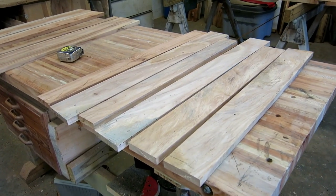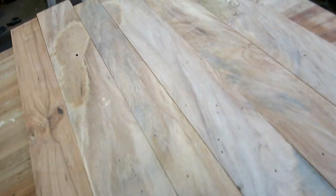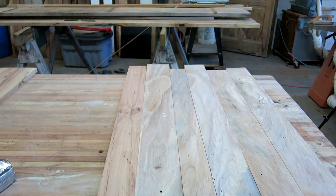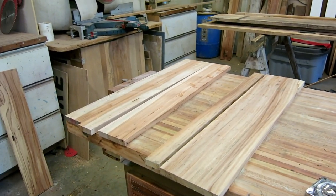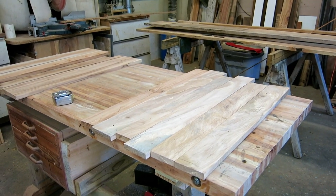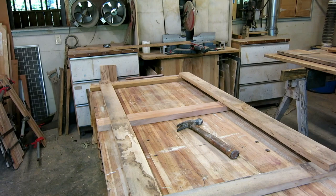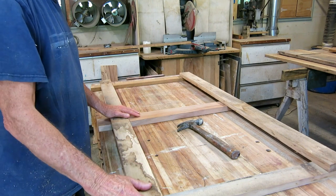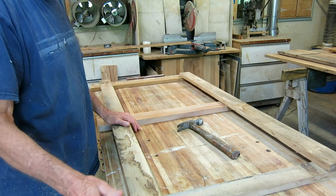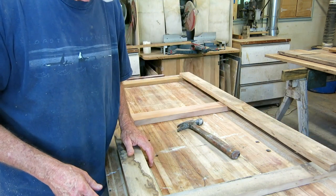The first set of boards I got resawn on the table saw to three-quarters of an inch thickness. I have enough to make my two end panels. I'm going to have to rejoin them because they sprung a lot when I made them thinner, then I'll glue these up into four batches about 10 inches wide to run through my thickness planer. Once through the planer I'll re-glue the two halves together and have the two end panels. I'm also sorting out the frame for the back - it needs to be strong for racking resistance. These are the correct height at 29 inches, allowing for a one-inch top.